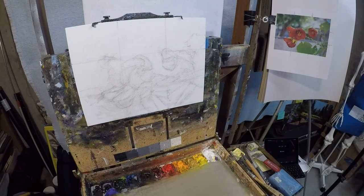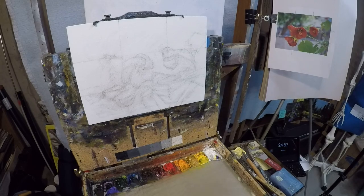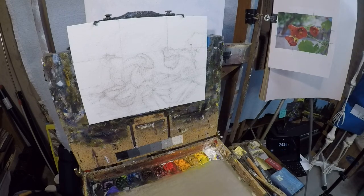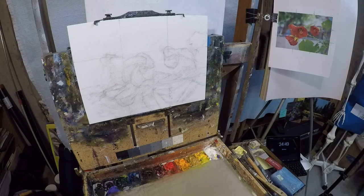Good morning everyone. My name is Cliff Austin, and welcome to another video session. This is painting number 24 of the Create 30 Challenge by Alan Picard — I hope I'm saying his name correctly. And this is the 18th video.